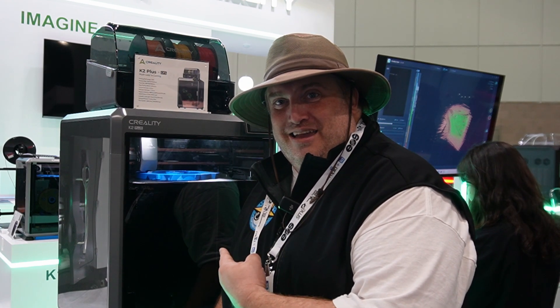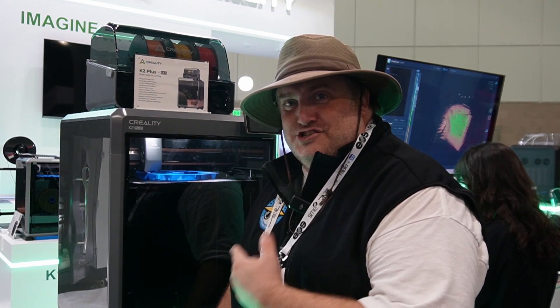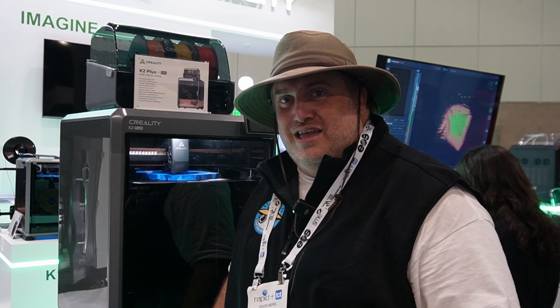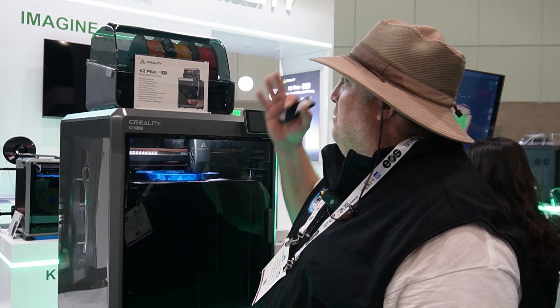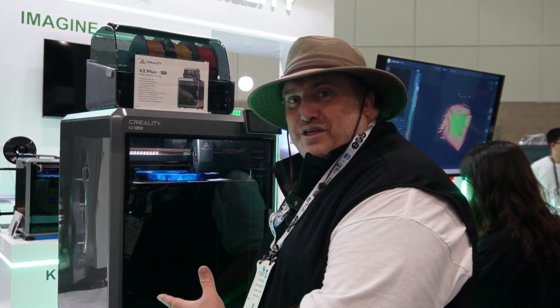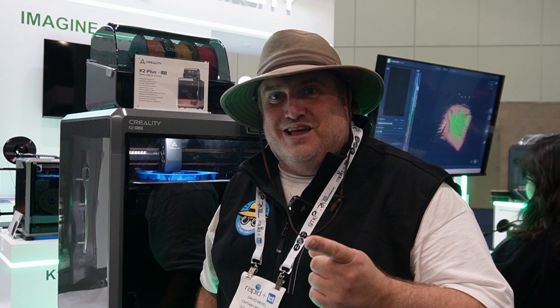Guys, it's the K2 Plus — it's right here. You probably heard about it. It's the largest core XY auto-calibrating, ready-to-use printer in the market right now. And it's coming out with the CFS, which is amazing, which will allow you to do multicolor filaments. I'm here at the booth, I'm able to get hands-on with it, and I learned some interesting facts about it. Stay tuned right after this.